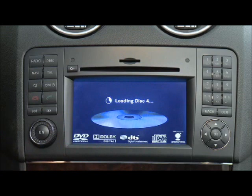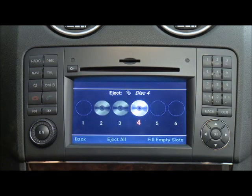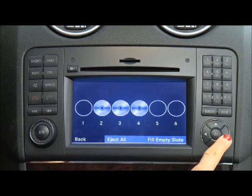The last inserted disc will start to play automatically. To load all empty compartments, press the Load Eject button. Select Fill Empty Slots and follow the screen prompts.